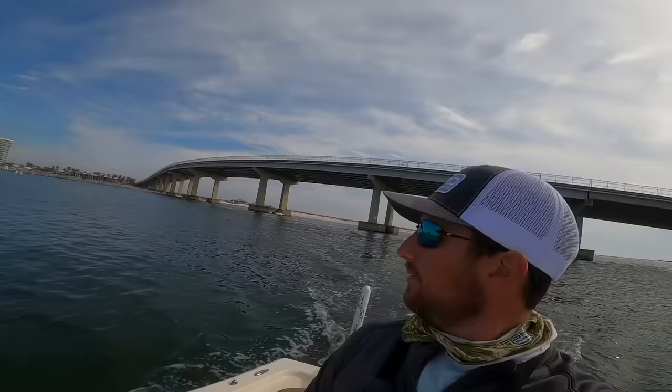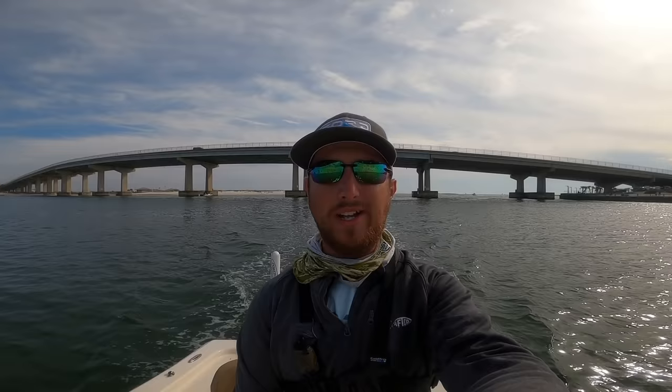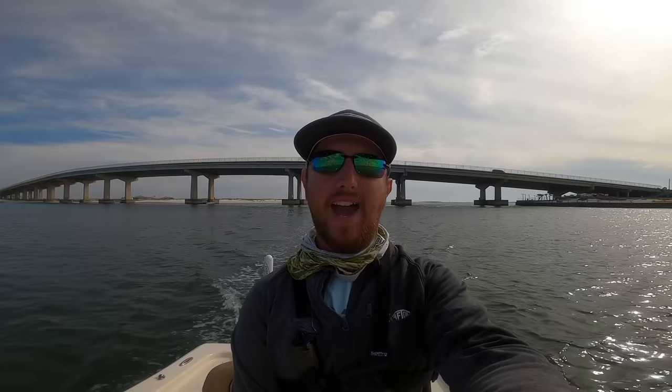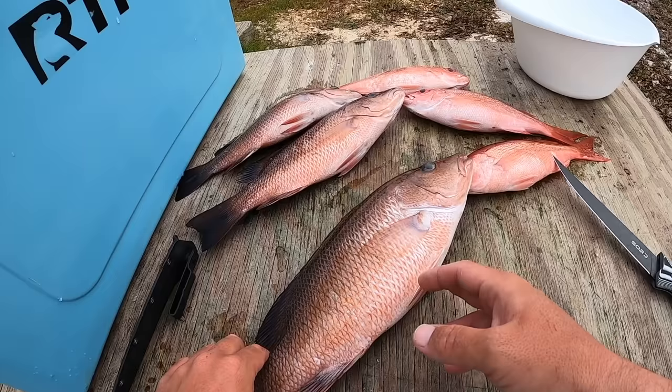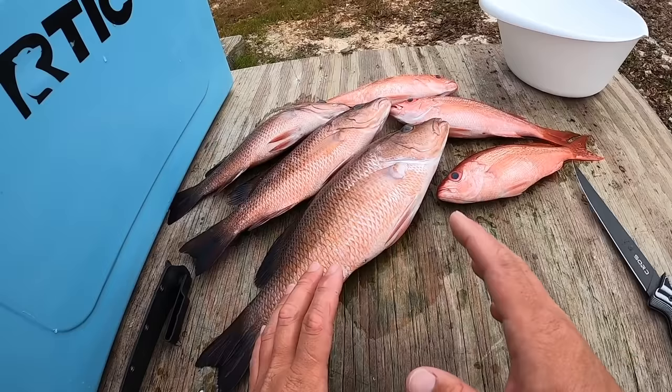We are back home — that was 24 to 25 miles south of Orange Beach with a bunch of running around, but it was fun. Didn't hook anything giant — well, actually I did and I lost it, so that's what it is. Can't do it every day. Going to get the boat loaded up, clean the fish, and then we're probably going to take these fillets to a restaurant and have them cook it up. There's a lot of restaurants around here that do it. I'm back home with the fish from the past couple of days, ready to clean them up.